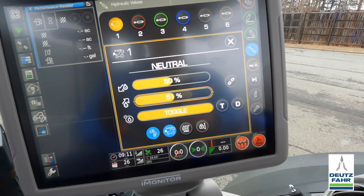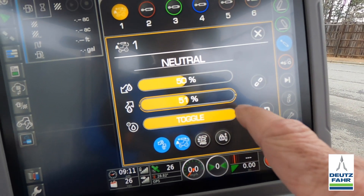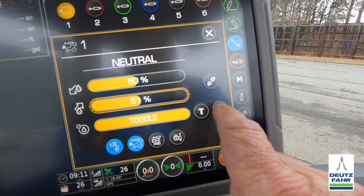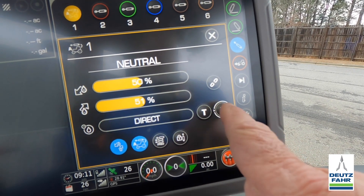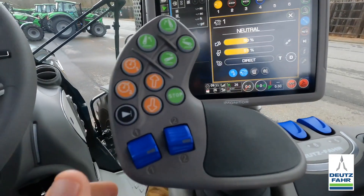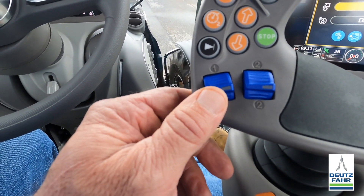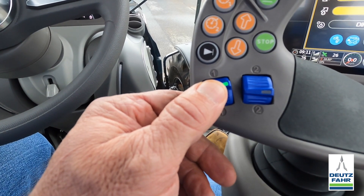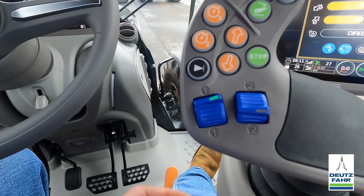To change between modes — right now this remote is in toggle. If I want to go to direct or manual, I press and hold that, which takes me into direct mode. In direct mode, pulling back will raise my implement, pushing forward will lower it, or I can go all the way forward into the float position.